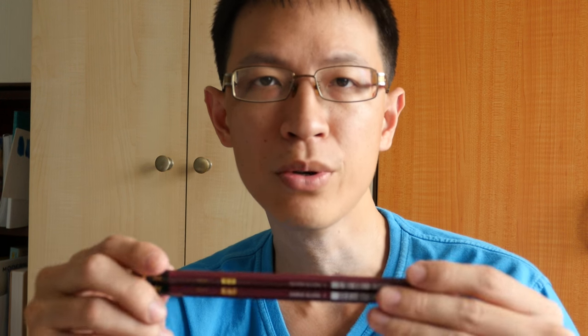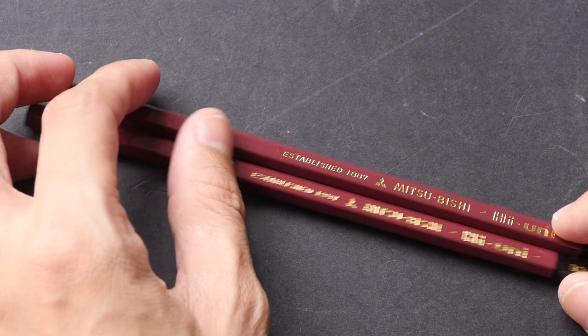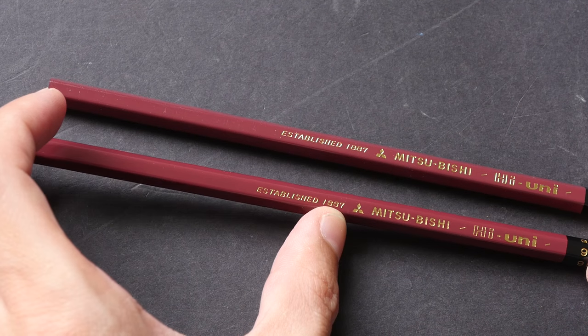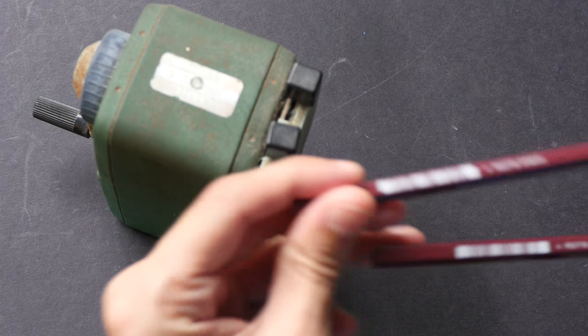Hi, this is Teo from parkerblogs.com. Today I'm going to show you these Mitsubishi Hi-Uni drawing pencils. My friend James Tan recently went to Tokyo and bought some pencils, and he passed two to me to try. He said these are buttery smooth. I'm going to do some drawings with them, apply watercolor over the lines, and see how well they fare. I'm not sure if this is the same Mitsubishi that makes refrigerators, washing machines, cars and trucks, but the logo looks like it is. Let me start by sharpening — I have 4B and 9B with me today.